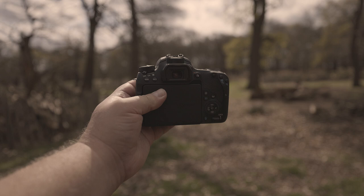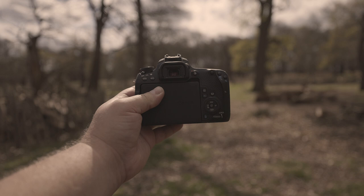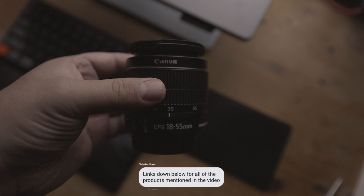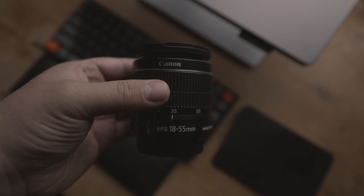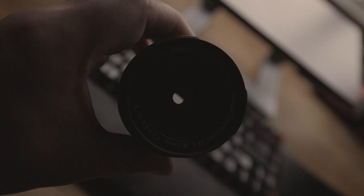In general, it's not worth relying on in-camera digital stabilisation. It's often better to film shaky footage and stabilise it later in post-production using software like Premiere. If you do want optical stabilisation, consider getting a lens like the Canon EF-S 18-55mm kit lens — but make sure it has IS in the name. With this lens, you'll get in-lens stabilisation, which is generally more effective than in-camera digital stabilisation.